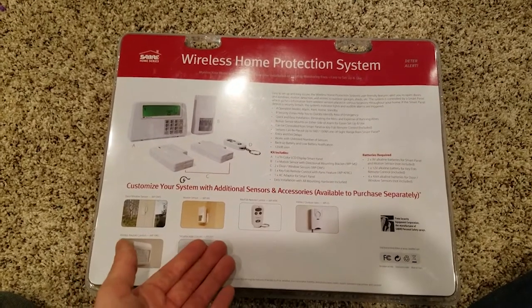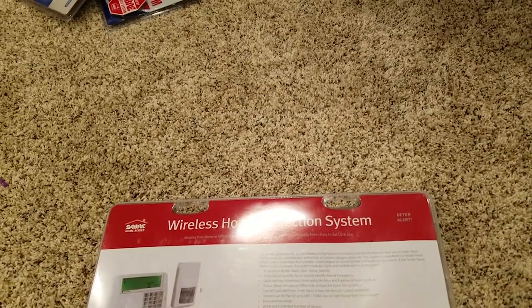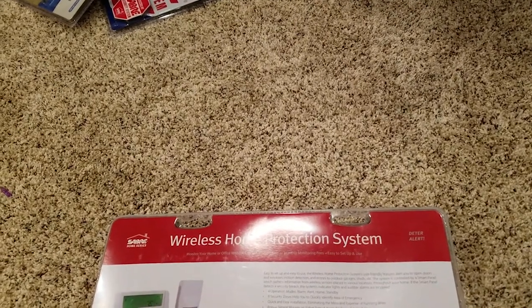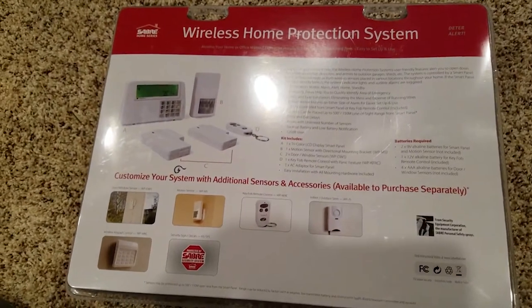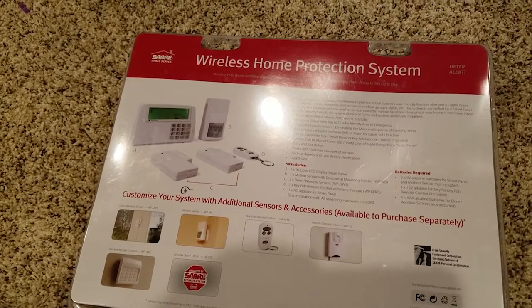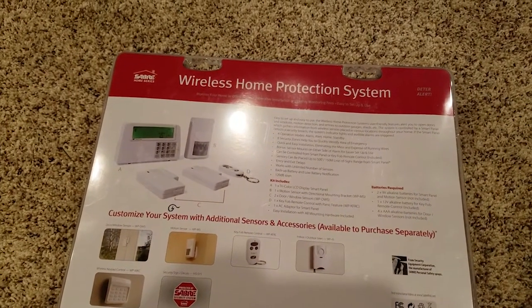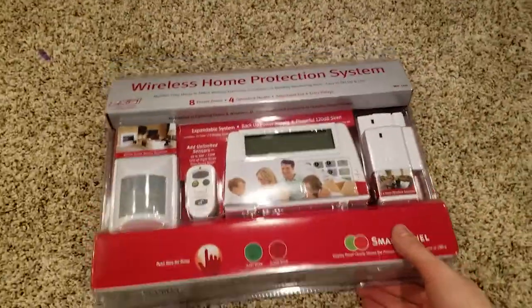It's a good little product. It keeps you from getting gouged every month — that's the purpose of this thing. Not everyone can afford these monitoring companies. According to Google, ADT charges $36.99 a month. This product I don't even think is double that — it's like $70 or $80, so it's well worth it. Amazon link below to buy this; don't get gouged by ADT, use this.